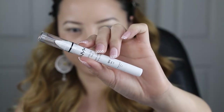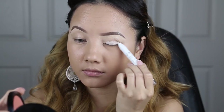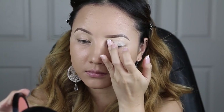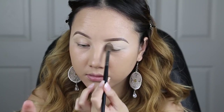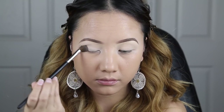For my eyeshadow base, I'm going to be using this NYX Jumbo Pencil in Milk. I like to apply this product onto my eyelids and then blend it out with my ring finger. I find that this is the best way to blend everything out because your fingers are warm and it'll help melt the product evenly onto your eyelid. I'm also going to apply some powder on top to keep my eyes from creasing.